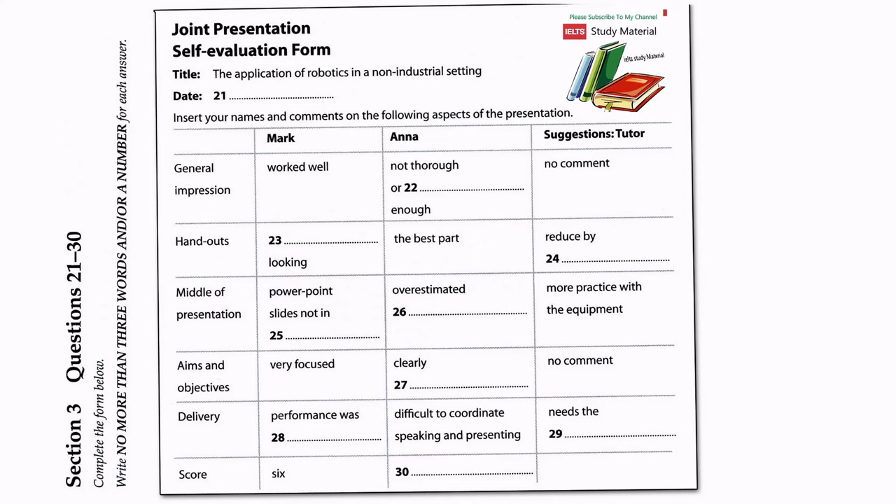Now, Mark and Anna, I have to say that I thoroughly enjoyed your joint presentation on the application of robotics in a non-industrial setting to the group on the 2nd of December, and it is clear that you have both devoted quite a lot of time and effort to it. Have you had a chance to fill in the self-evaluation form for the session? Yeah, we have. So, Mark, what do you think overall? Well, generally I felt the presentation worked very well. We seemed to hold the attention of the others throughout, and the pace of delivery was fairly even, as were the range of activities we organised.